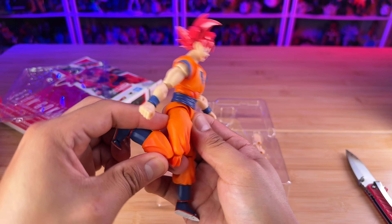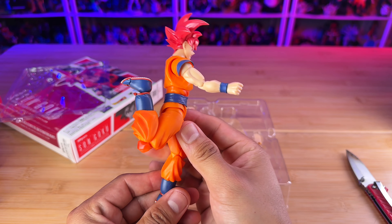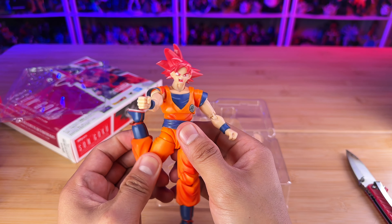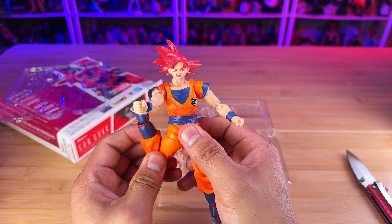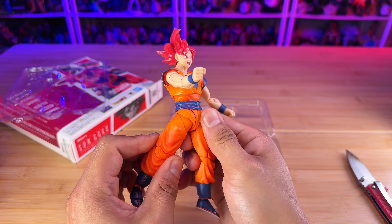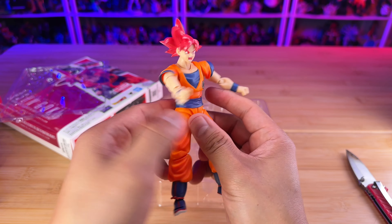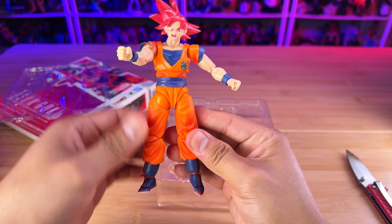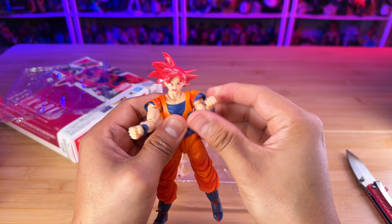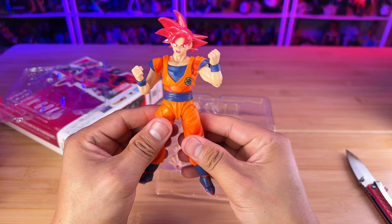For the articulation, we have a crunch which doesn't go that far — that's as much as it goes in the front, but it goes really good on the back. You can do a modification where you cut a piece of plastic inside the figure to extend the range quite a bit and do some cool poses. Then you have bending in the elbow, and then you have your hand which goes up and down and rotates.